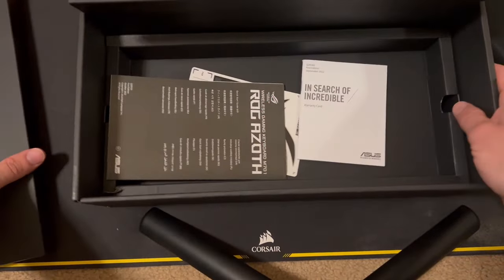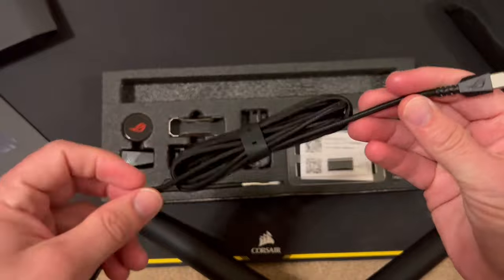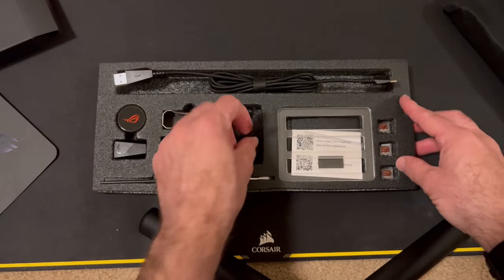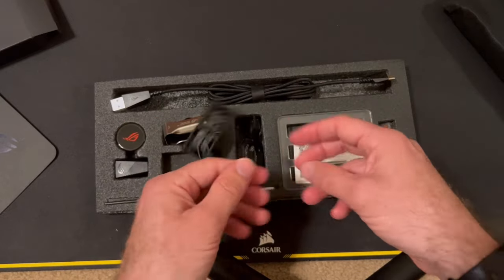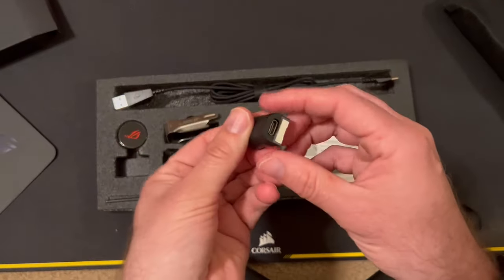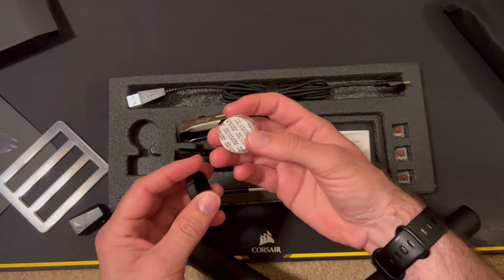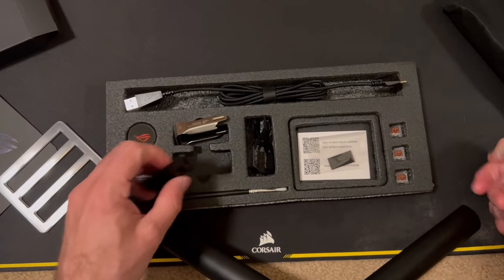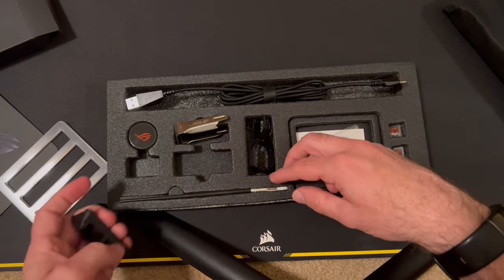There's some incredible art in there. Inside we have a very nicely braided cable — it's USB-C to USB-A. There's a keycap puller, maybe a switch puller. I have no idea what one item is offhand — looks like a receiver. Oh, that's cool — this must be more lube for the mechanical switches. It also has some extra rubber for its feet.